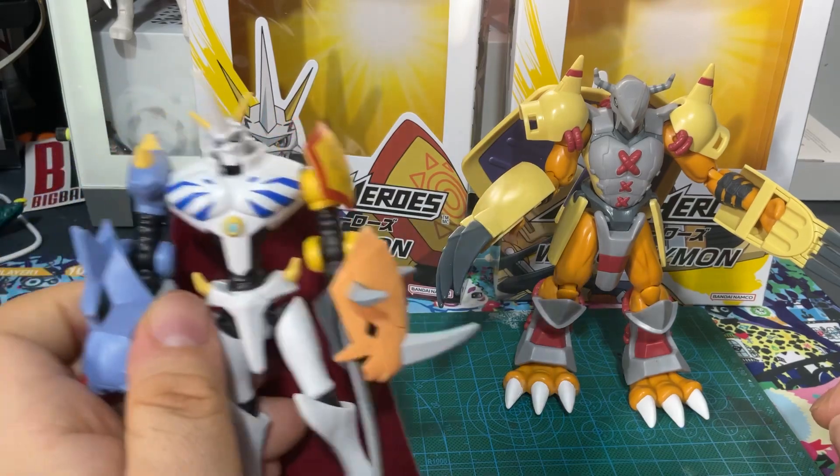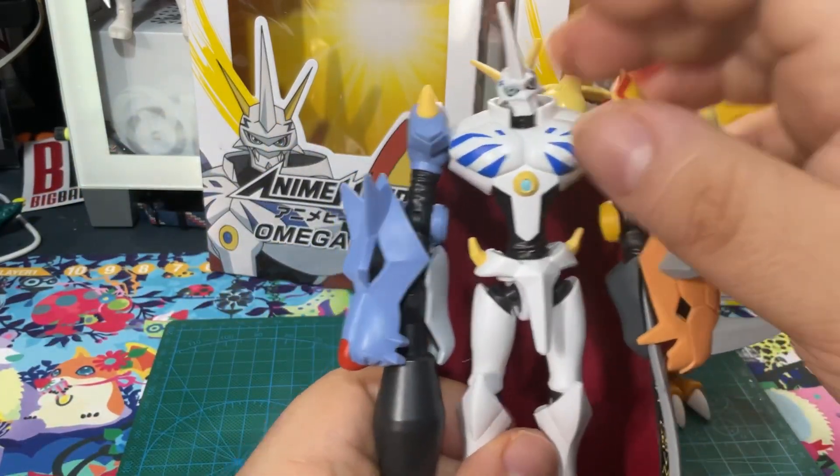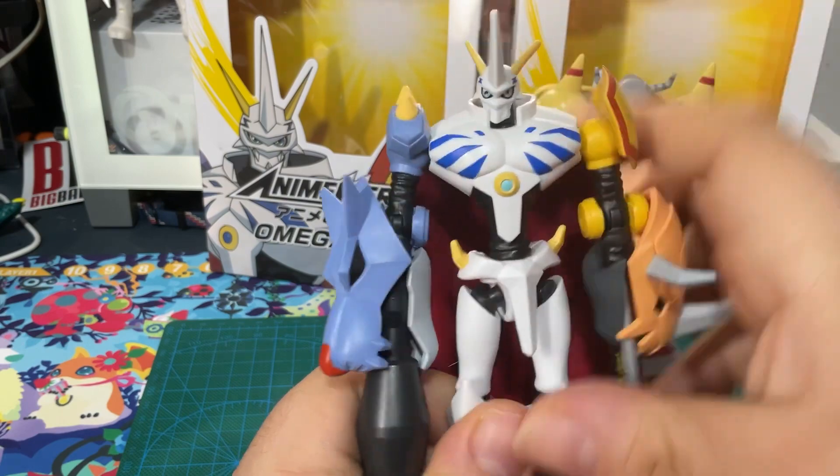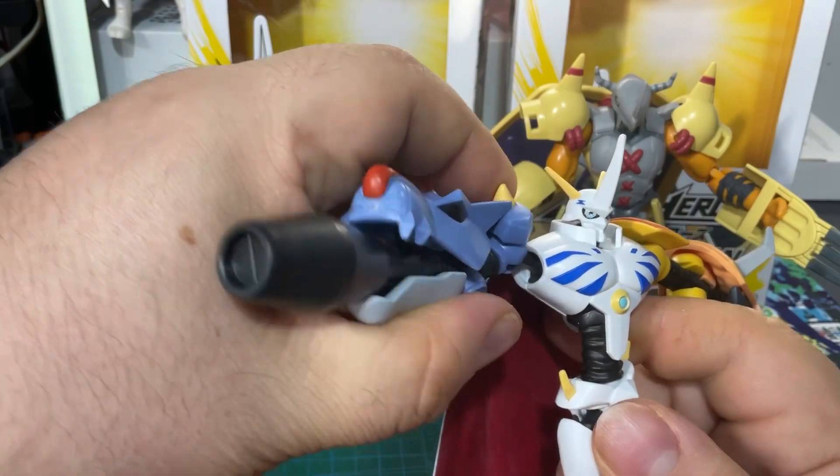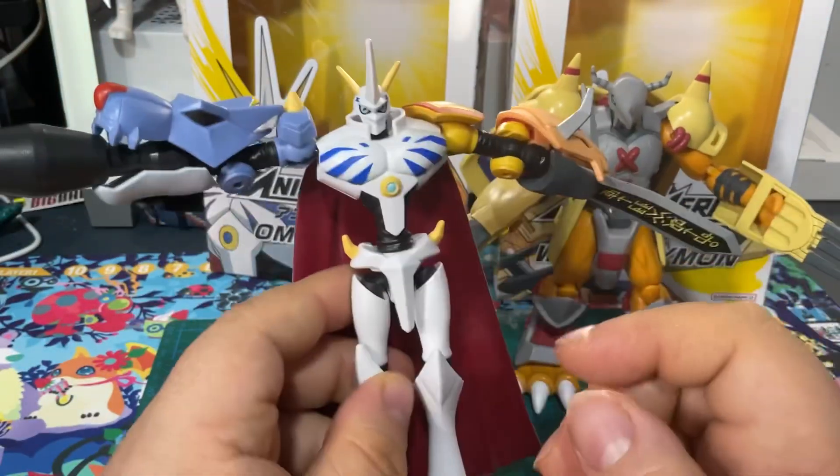I would have loved to pay a little bit extra just to have Omegamon a little bit bigger, kind of like McFarlane with his big giant figures. I would love to do that.